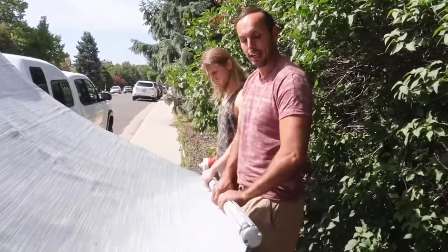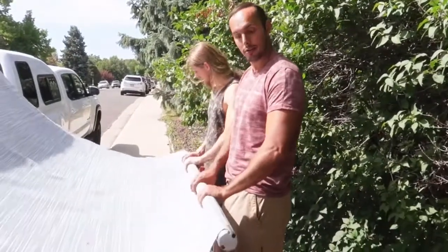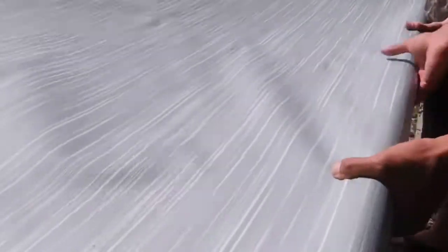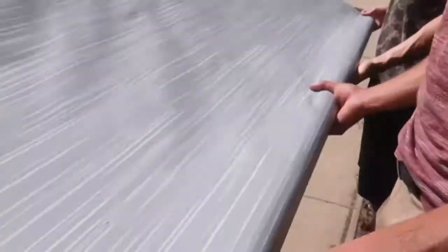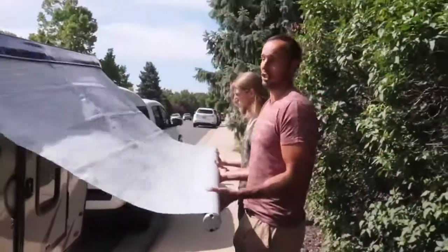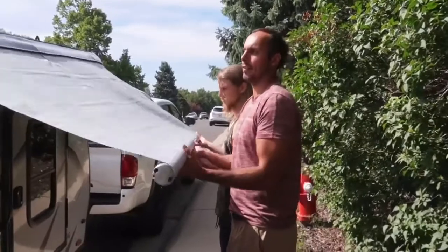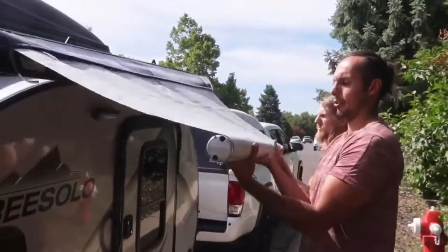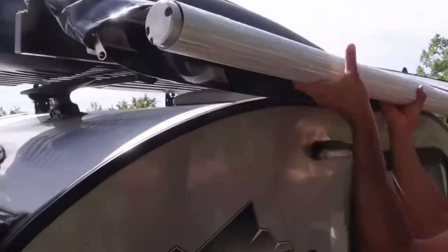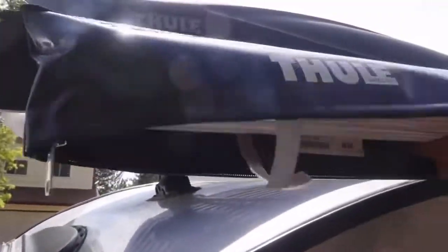Actually rolling it in inward like so. And basically you're just going to roll it all the way up until it gets back into its original position where we started — inside of the Thule awning zipper holder. Once you get this rolled up, make sure it's nice and taut, nice and tight in there. Grab your Velcro straps.